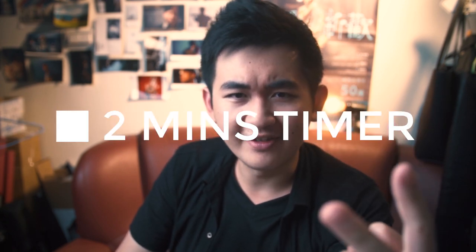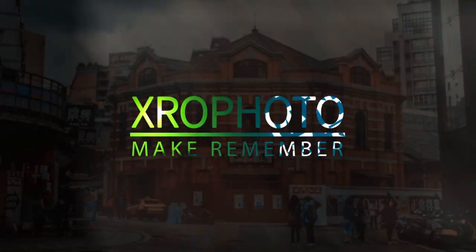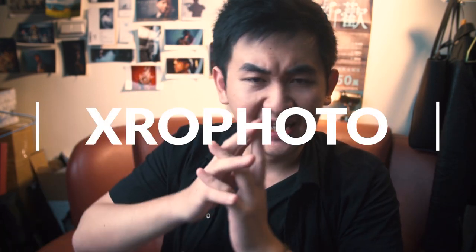What's up everybody! Happy to see all your smiley faces. Today is two minutes timer. Welcome back to Extra Photo. Finally, this episode is not about a gear review.